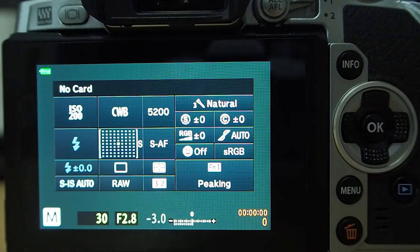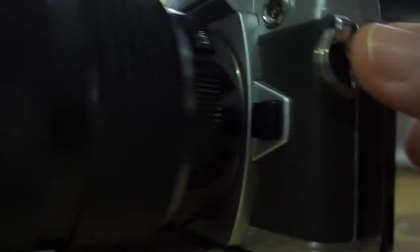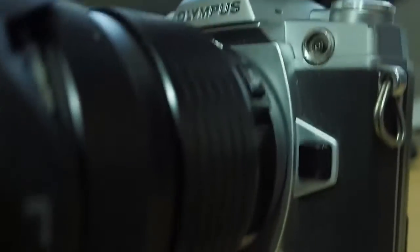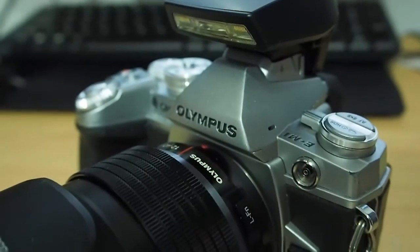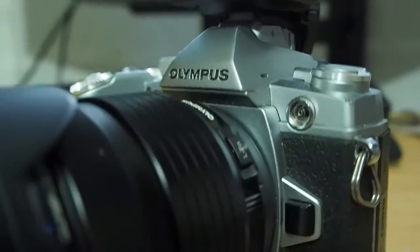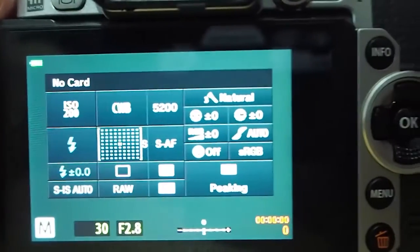I'm shooting with the EM10 Mark II, so the video is being shot with the EM10 Mark II — keeping it in the family — and we are filming the EM1. This is my baby. That's the EM1 in its absolute beauty; you can see it's been through wear and tear, it's had its day, but it's still my favorite.